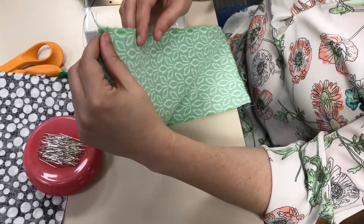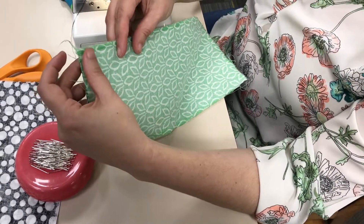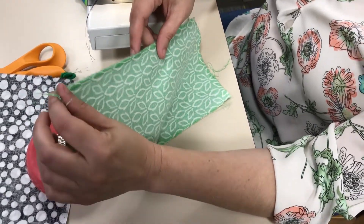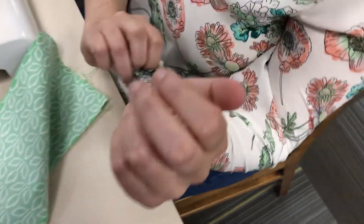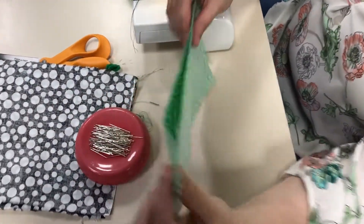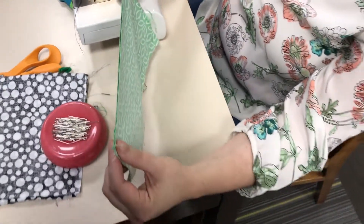The first one is called serging or overlocking, and that's what most of your commercial clothes have done to them. If you look on the insides of your seams, you'll see those loopy threads — that comes from a very special kind of machine. We don't have that, and that's okay because there are ways we can do it without it.